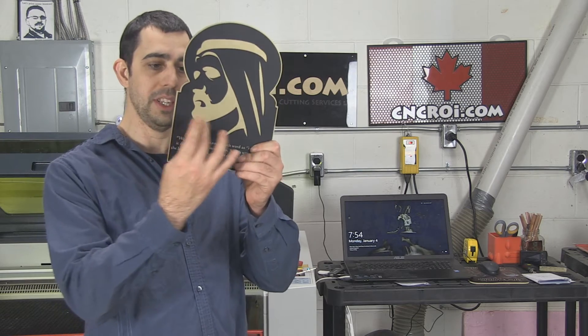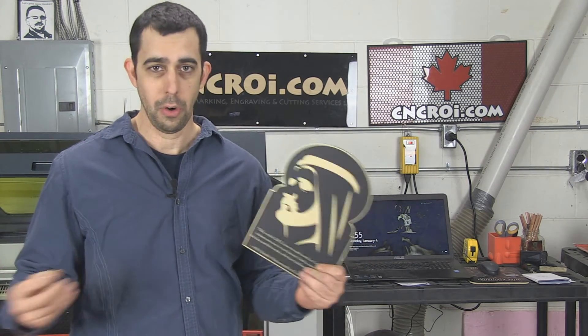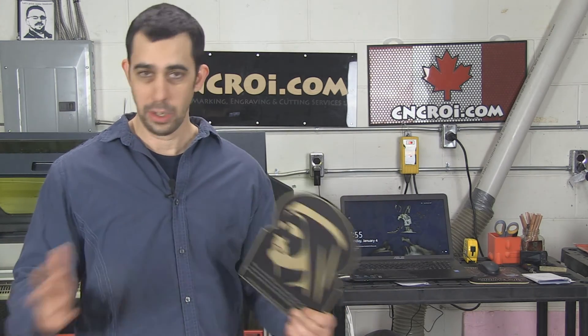The nice thing about using a CNC laser to do this kind of work is that everything is identical. So whether you want this information to be the same across hundreds of them or unique to the customer or the employee, we can do that. If you want each one of these things to have a different face on them, a logo, or whatever else you want, we can do that. Each plaque can be different or each plaque can be the same — it's totally up to you.